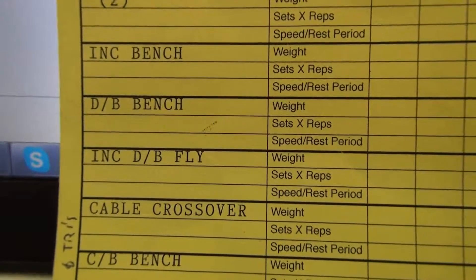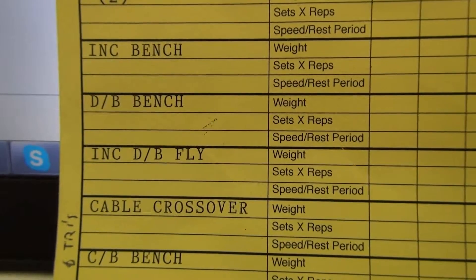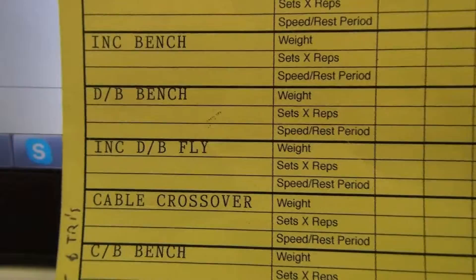That one is actually interesting — it's not a flat bench, it's actually an incline, which makes it look more difficult. On that one I'm doing 60 kilograms. Getting used to that dumbbell bench.